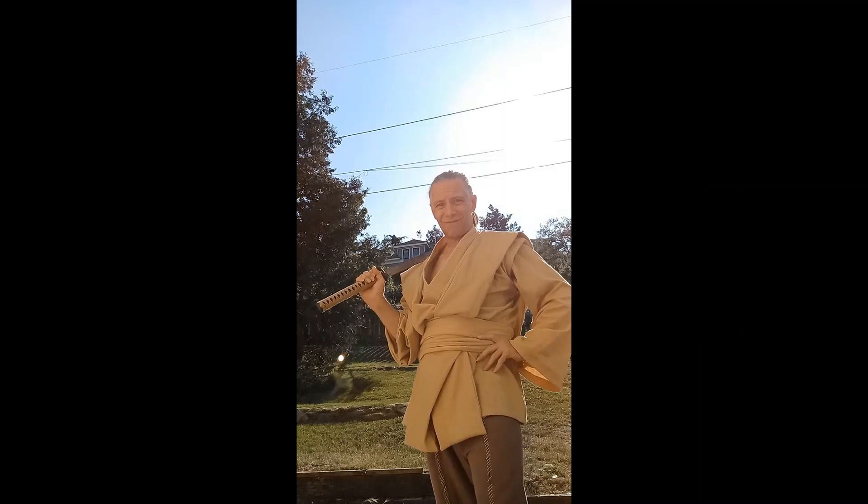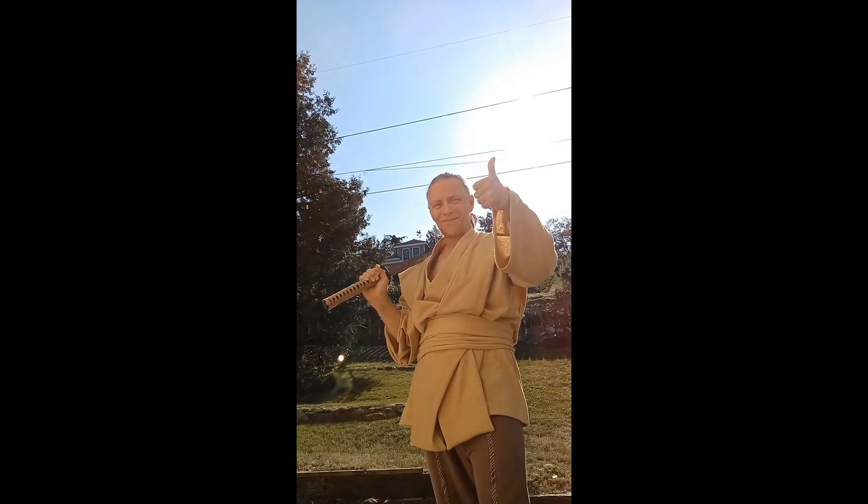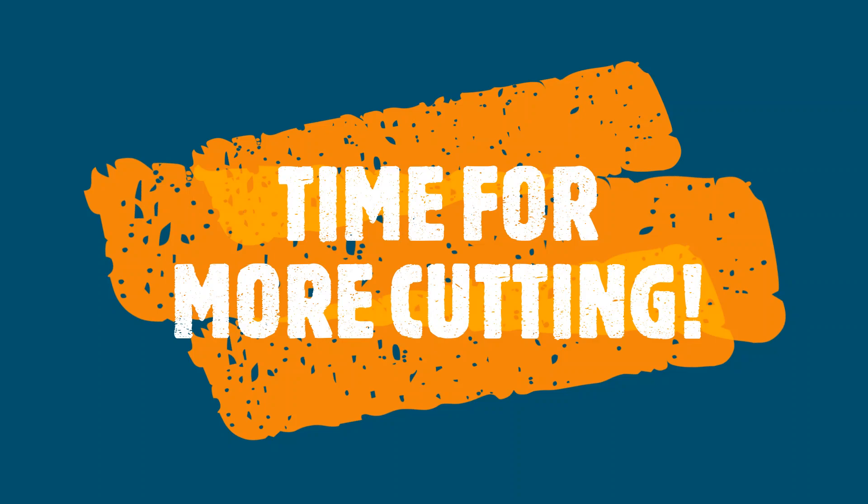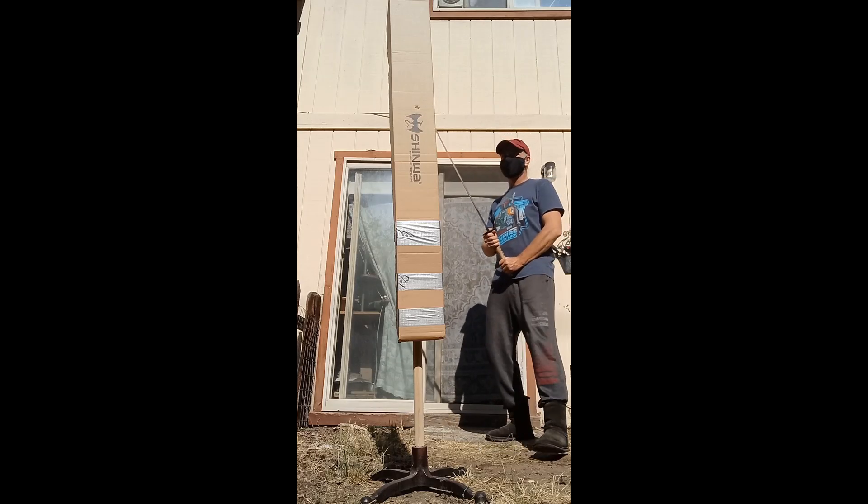So this was my first conclusion. But after scrutinizing and handling the katana for a while, it's time for more cutting. I really should buy more tatami mats.